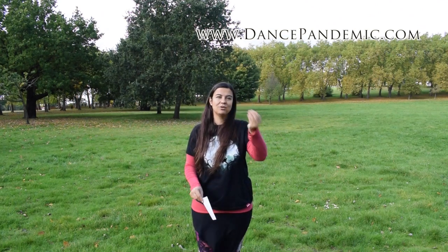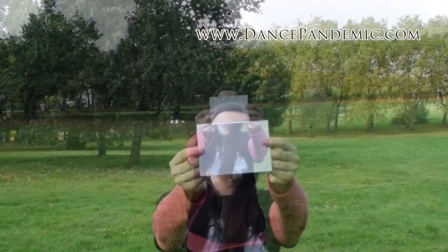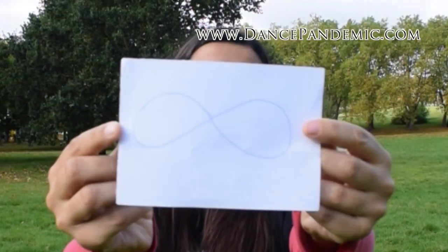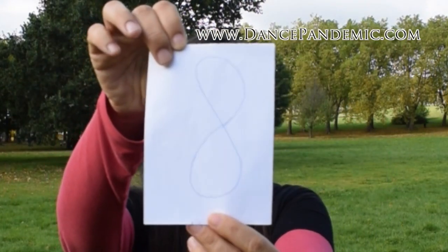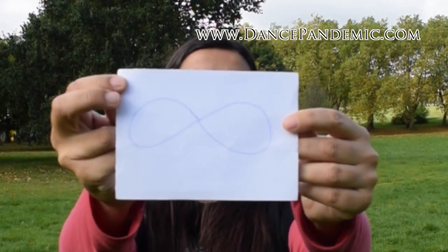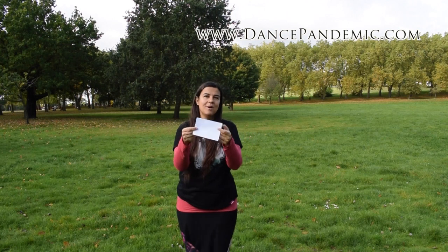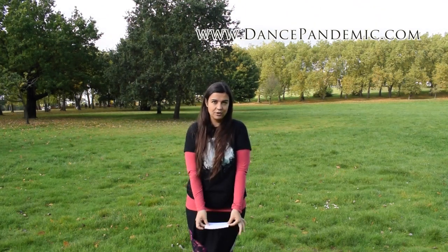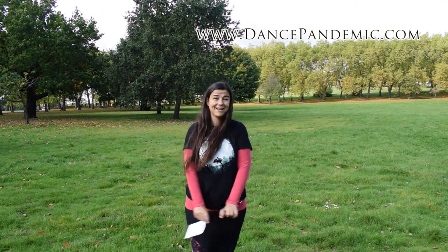I want you to pay attention again, to notice again about this figure. This is an infinite sign — this would be a figure of eight, that's why we call it figure of eight. I'm going to show you it in a horizontal way, because I want you to imagine that you put this on the ground, in a horizontal way, like lying down.